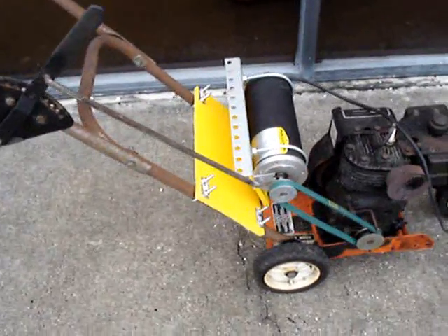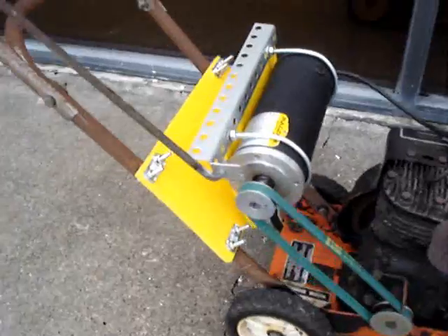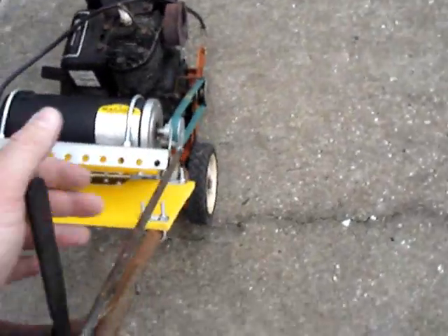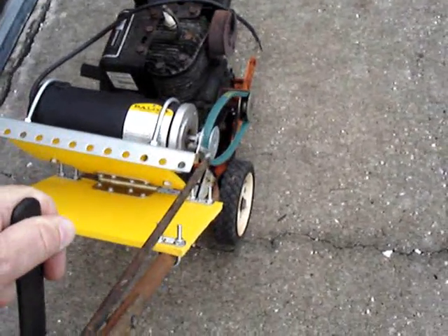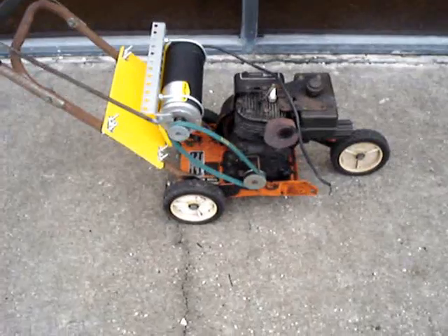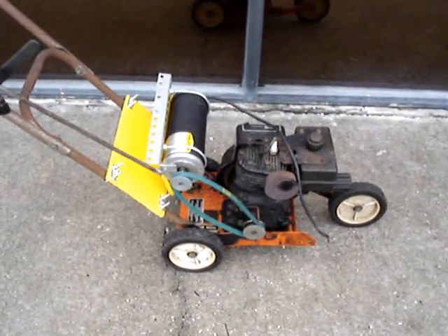I just have a couple of sheets of scrap plastic there that have been used to mount the motor. I've reused pretty much everything. I've got the arm up here that raised and lowered the edger blade — I use that to adjust the tension on the belt. I can take the tension off the belt for starting, and then once I'm up and running, I can pull the tension tight and start producing power.